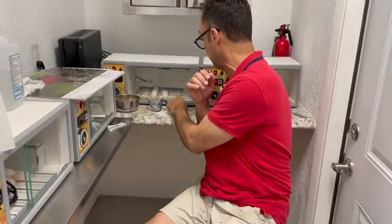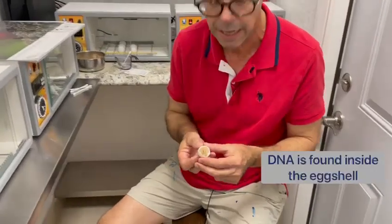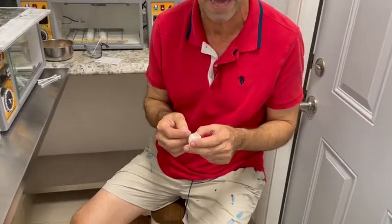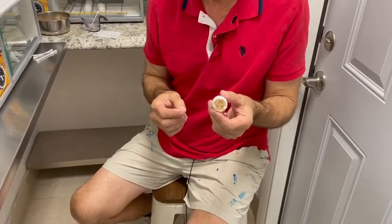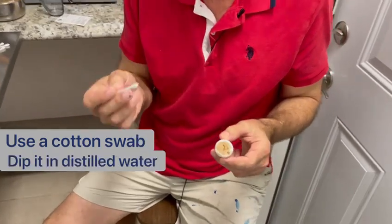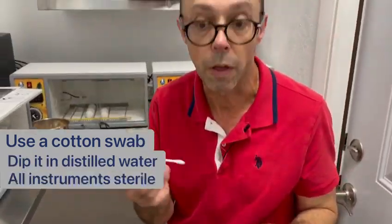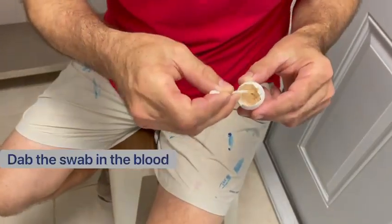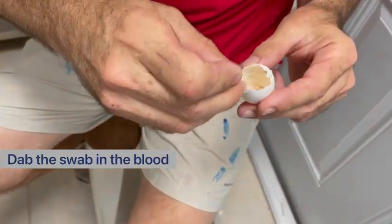The process is quite simple. There is genetic material inside an egg — there's blood, there's fecal matter, there's all of that material. So what we want to do is take a Q-tip, moistened in distilled water. We want to make sure that all the instruments are sterile, and then we want to just dab in the blood.